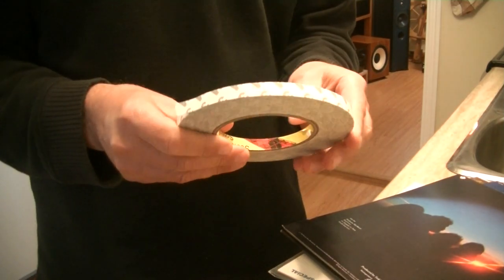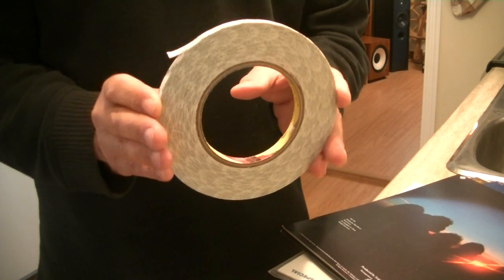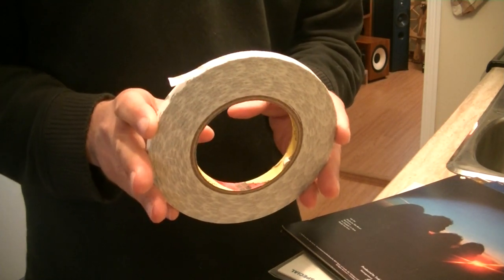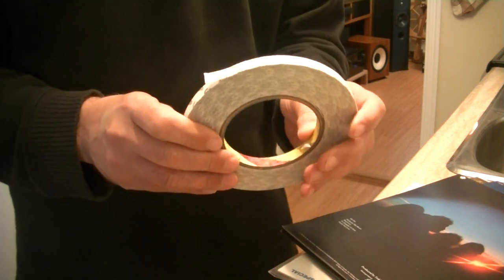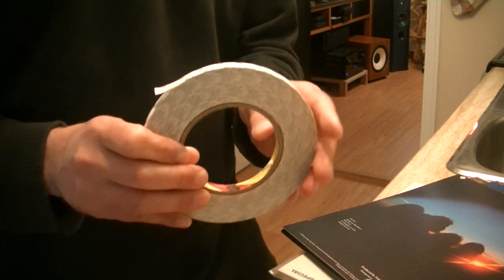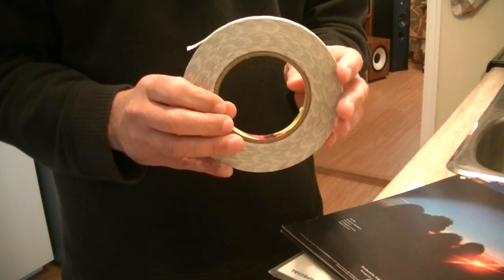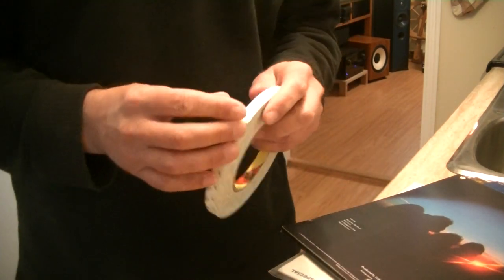I found it on the internet — this is a reduced roll, what's left after dozens of record repairs — but for a slightly bigger roll I found it for $10. 3M is a great company for anything to do with adhesives. Let's get into this.